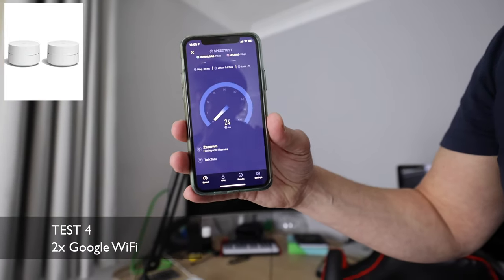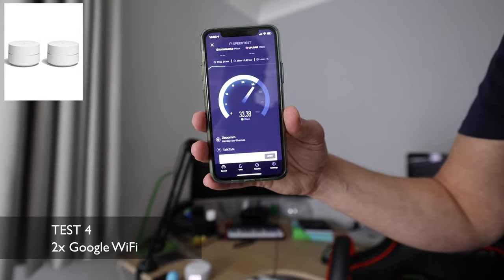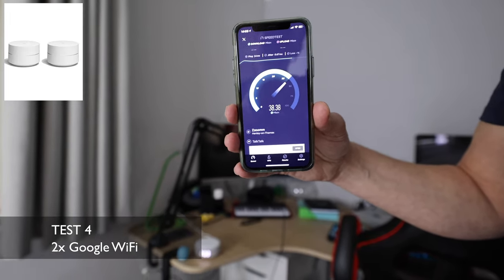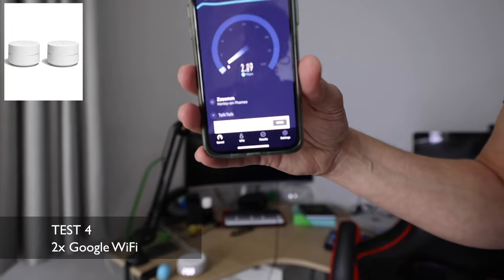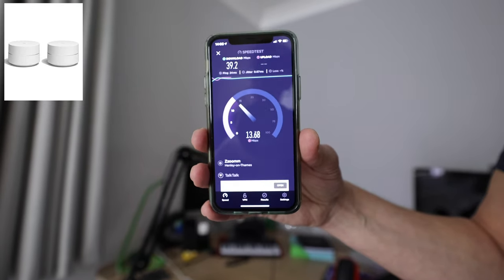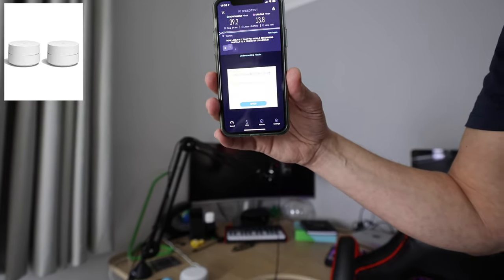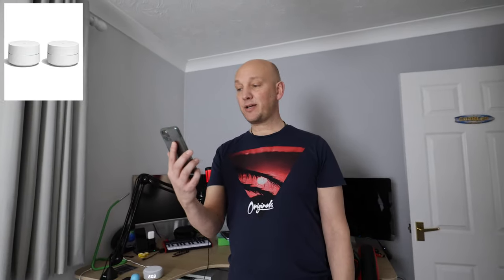The satellite is now plugged in and talks directly to the main Google Wi-Fi unit downstairs. Same test, same server. It's nowhere near the speed of downstairs but it's a massive increase from a minute ago without the satellite. The mesh Wi-Fi uses the same password and same network name, so you don't need lots of different Wi-Fi network names around the house. We're getting 39 meg download and 13.8 meg upload with the satellite. Now we're going to take the Google Wi-Fi out of the equation and put in the Orbi 6.